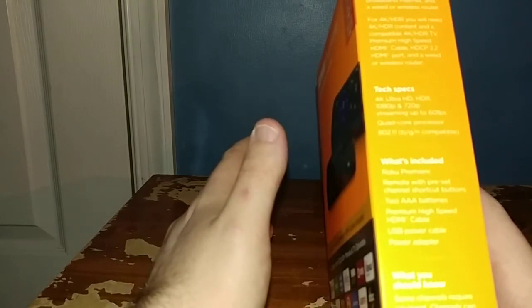On the side of the box it says great for HD and 4K TVs. I have a 1080p TV, not a 4K TV. It lists 4K Ultra HD, HDR, 1080p, and 720p streaming up to 60 frames per second, quad-core processor, and 802.11 BGN Wi-Fi capable. In the box you get the Roku Premiere remote with preset channel shortcut buttons, two AAA batteries, a premium high-speed HDMI cable, USB power cable, and power adapter.